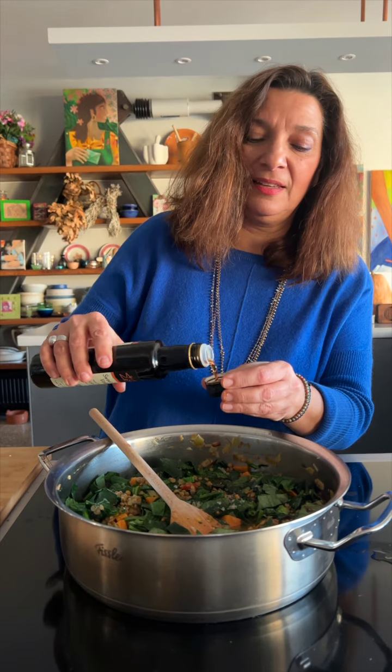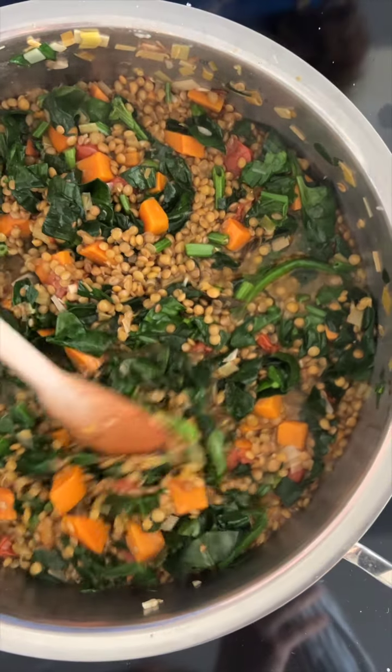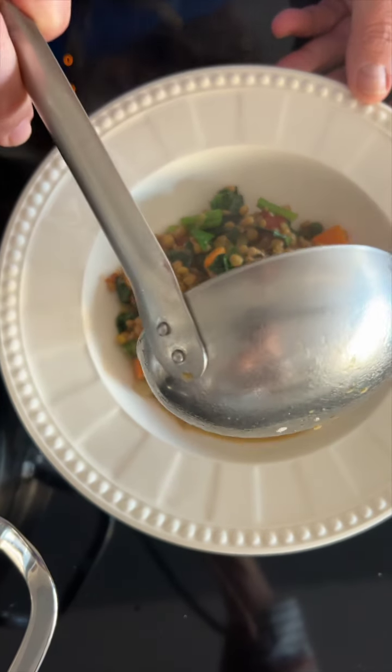Stir in the balsamic vinegar and pettimezi, and drizzle in a few more tablespoons of extra virgin Greek olive oil. Serve, enjoy, and stay healthy.